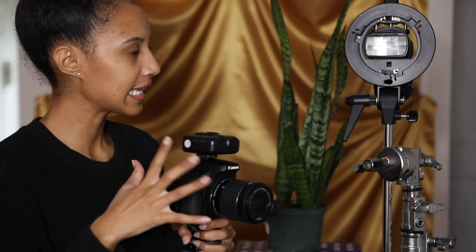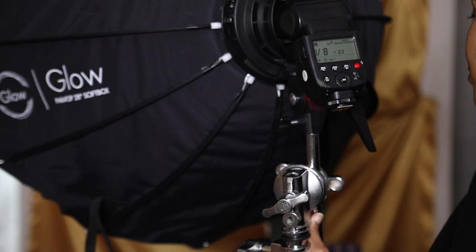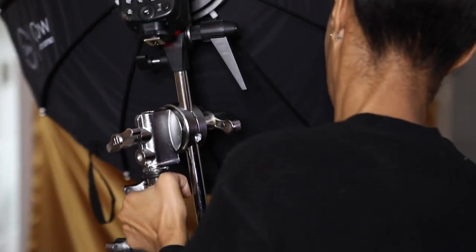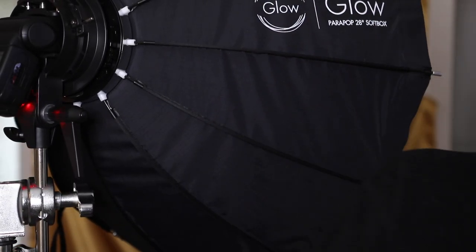Next, we're going to go ahead and put this softbox on here. I wish I had more room or another camera angle to show you, but I'll move this over here. I've got my situation decently set up. I wish I had a person to test light on, but since I don't, I only have plants — they're living things too, so it counts.